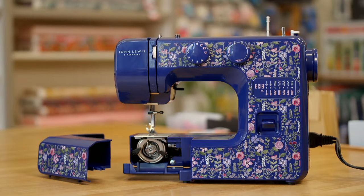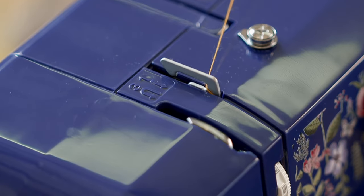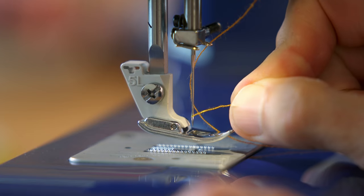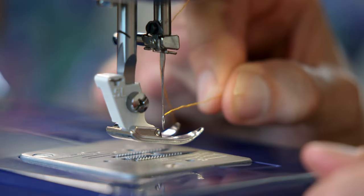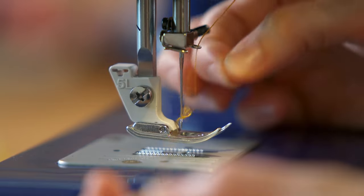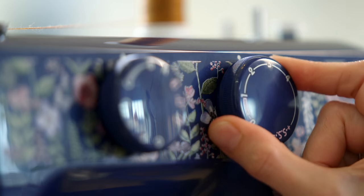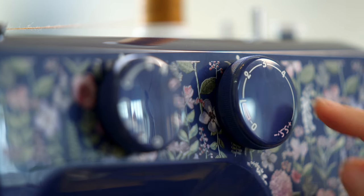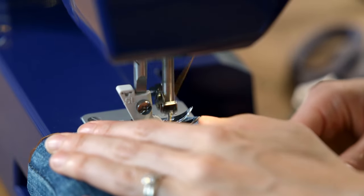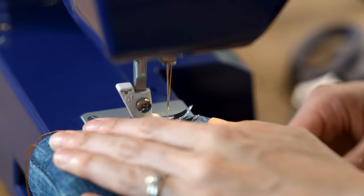Tackling the second hem is the budget John Lewis. It also has a handy threading guide on the machine, but when it comes to the eye of the needle, this has to be done manually - it's very difficult. Thankfully, Lauren threads the needle in a jiffy. We select the same 3mm straight stitch used on the premium machine, but there's no screen on the budget model, so it's down to diagrams and dials. Then we encounter another drawback - it is noticeably noisier. A disappointing start for the budget machine.